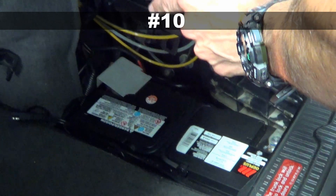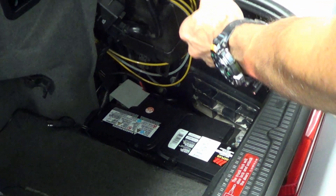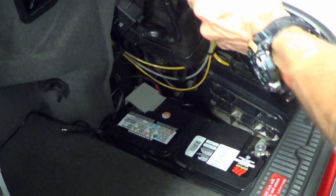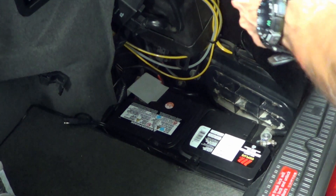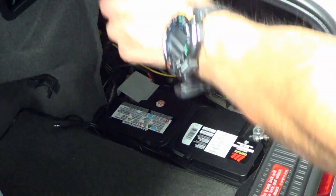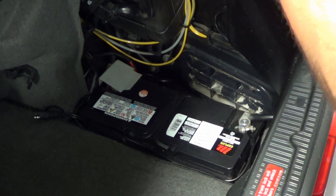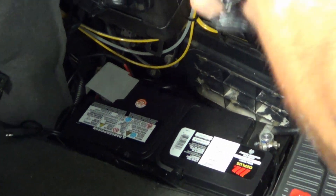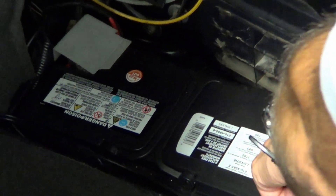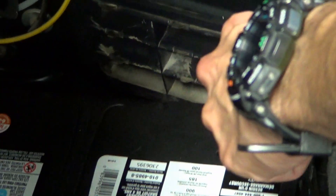Number ten: sometimes a weak battery — yes, a weak battery — can light up the ASR light. It's rare, but it's possible. You want to make sure you test the battery first and replace it if needed. A weak battery will cause a number of faults on any 90s era Mercedes, so it's always a good place to start when diagnosing anything. And sometimes it could be as simple as cleaning the connectors, since corrosion can build on them.